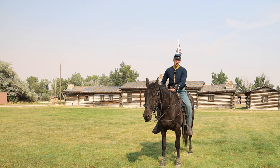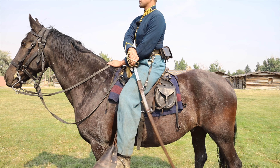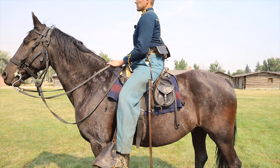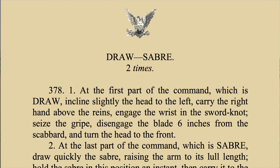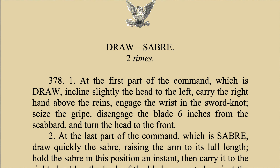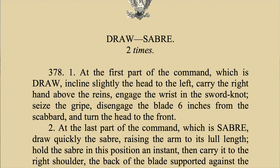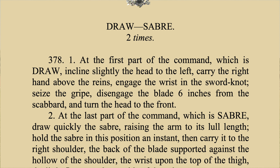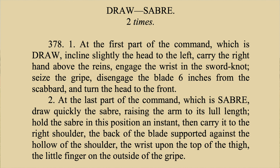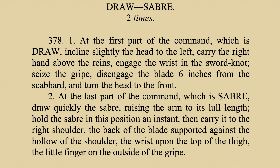This one that we're going to talk about today is how to draw saber while mounted. If you actually look at drill number 378, it states the following. At the first part of the command, which is draw: incline slightly the head to the left, carry the right hand above the reins, engage the wrist in the sword knot, seize the grip and disengage the blade six inches from the scabbard and turn the head to the front.